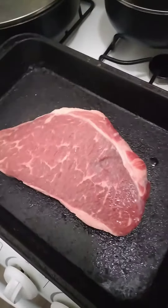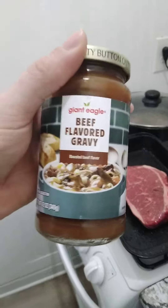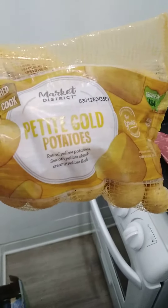I've got a pound and a half of beef roast there in a pan. I'm going to be pouring over it some beef gravy from Giant Eagle. Also I'm going to be adding some petite gold potatoes.